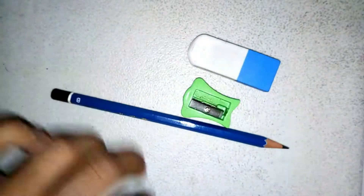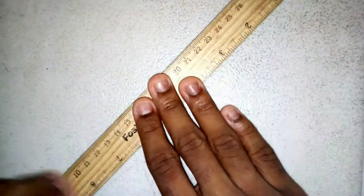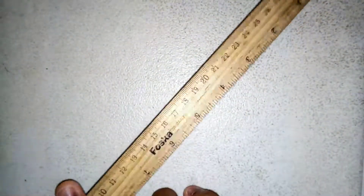Now the next art supply that's needed for a beginner artist is the Mighty Ruler. Because in art, there'll just be some times when you'll have to draw a straight line, whether it'll be in perspective or when you're drawing focus lines. But unless you're like God and you can draw a straight line without a ruler, then you need a ruler.